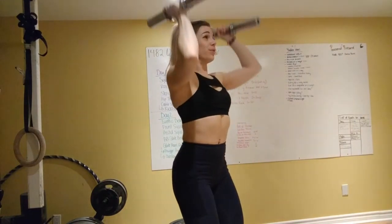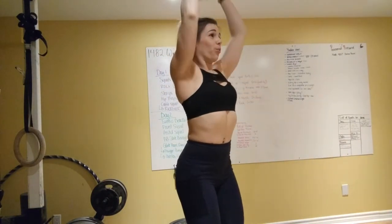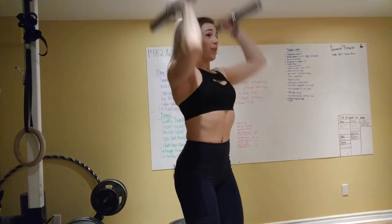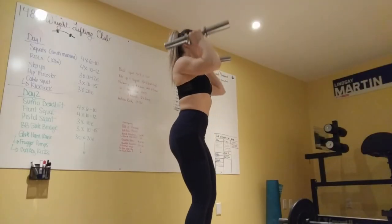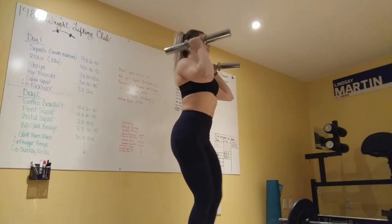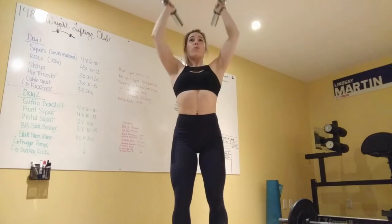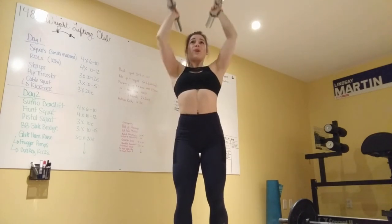Then I went into shoulder presses. I'm going to show a couple of different angles so you can really see how I do my shoulder presses. The most important thing is to bring your arms right in line with your ears at the top of the exercise and come down nice and slow, keeping your core engaged and smiling the entire time because training shoulders and training in general is fun. Pressing all the way up, slowly coming down.